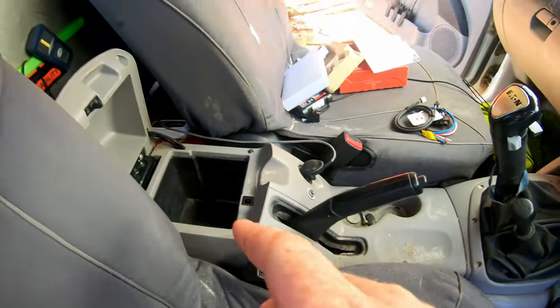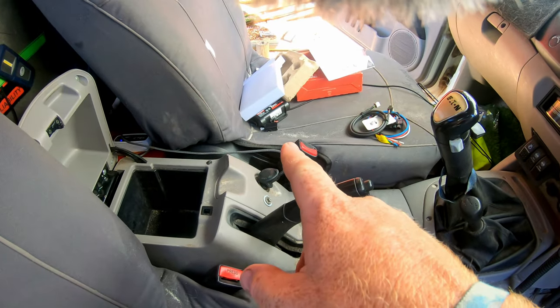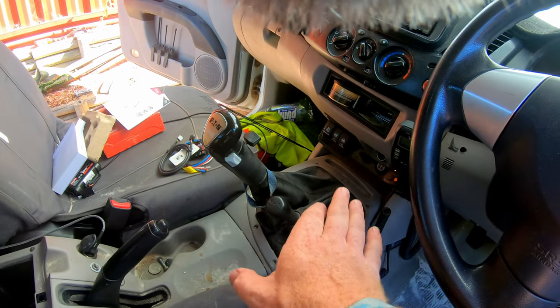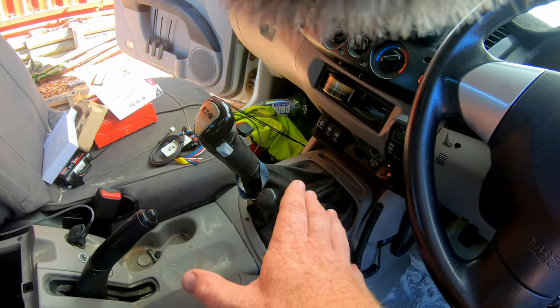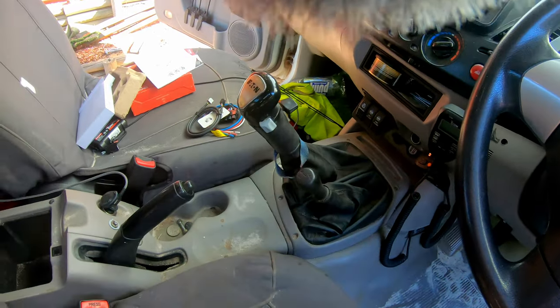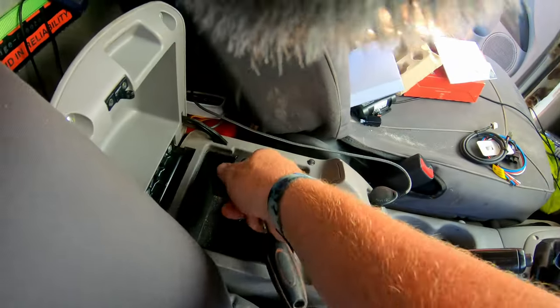We're gonna try and install the control box underneath the dashboard somewhere so it can be pinned flat and screwed down. It has to be hard mounted because it's gonna be sensing inertia — you don't want it wobbling around, otherwise it'll give you false braking. All right, let's get the center console out.